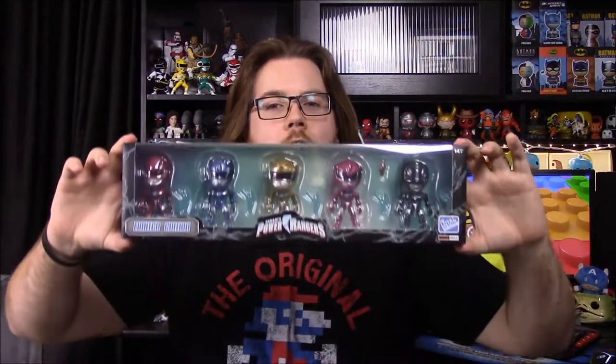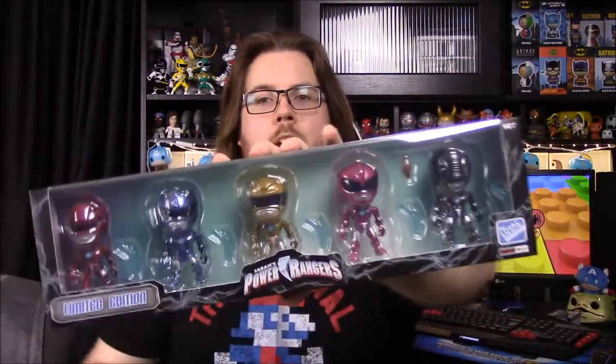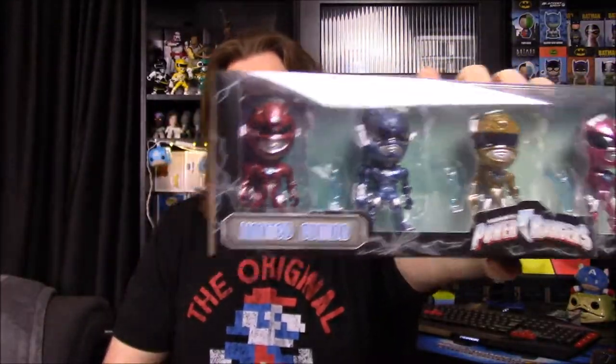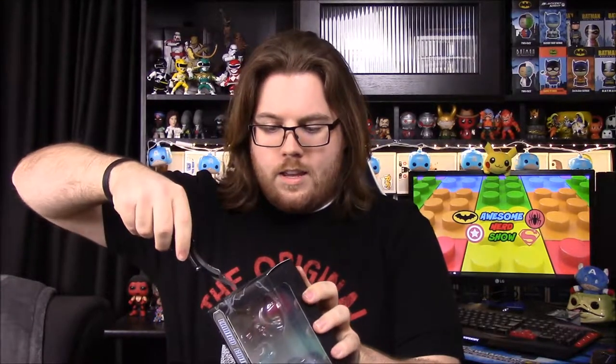What is up guys, Awesome Nerd Show here. Today I'm doing an unboxing review of these Power Rangers Loyal Subjects. These are a limited edition Amazon exclusive set made for the Power Rangers movie. They took the Loyal Subjects Power Rangers and redesigned and reformatted them to look like the ones from the movie.